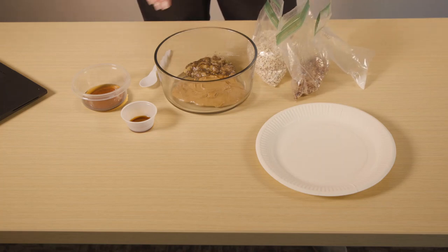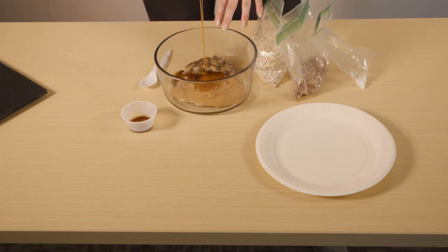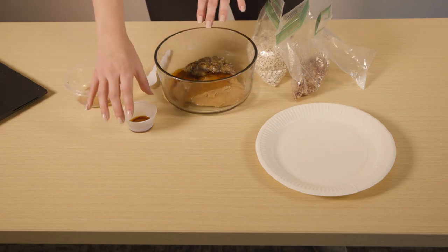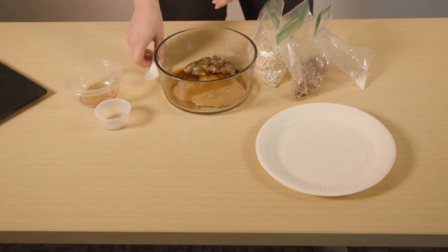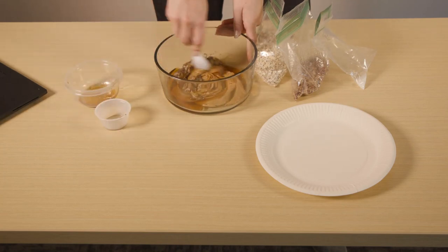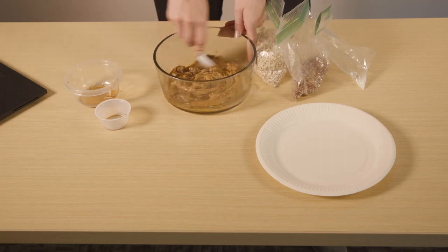First, you're going to want to heat up your nut butter just a little bit. It's a lot easier to mix when it's slightly heated, so I would suggest putting it in the microwave for no more than 30 seconds. Once you do that, you are going to combine your nut butter, your honey or syrup, your banana, and your vanilla extract.